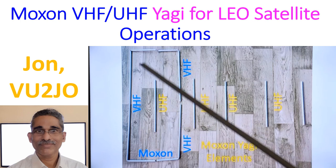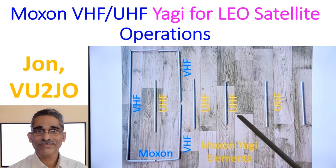In the design given online, they were using aluminum welding rods of 3.2 mm diameter. I had 3/8-inch aluminum pipes which I had bought for making conventional VHF and UHF Yagis, so I had plenty in surplus. I did not want to buy additional 3.2 mm welding rods, which were also not available in local markets and would have had to be bought online.